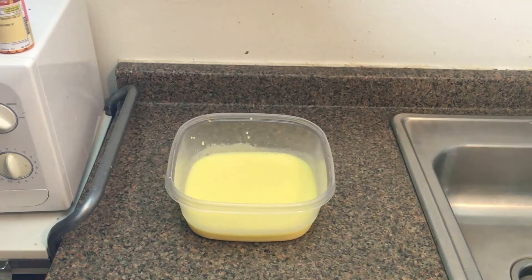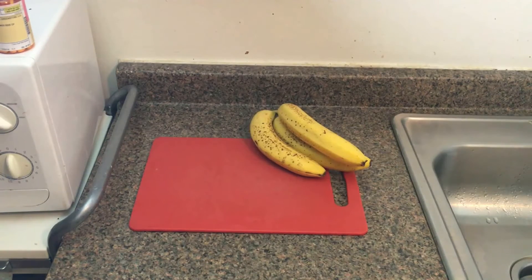Now that our pudding is mixed thoroughly, I'm going to stick this in the fridge for about 30 minutes until it is nice and thick. And now for the next step, we're going to slice and peel our bananas.